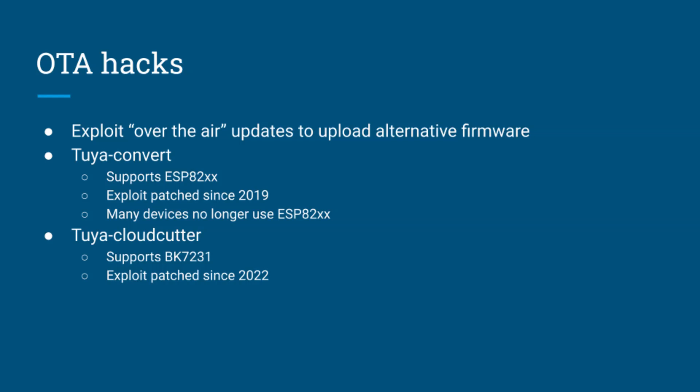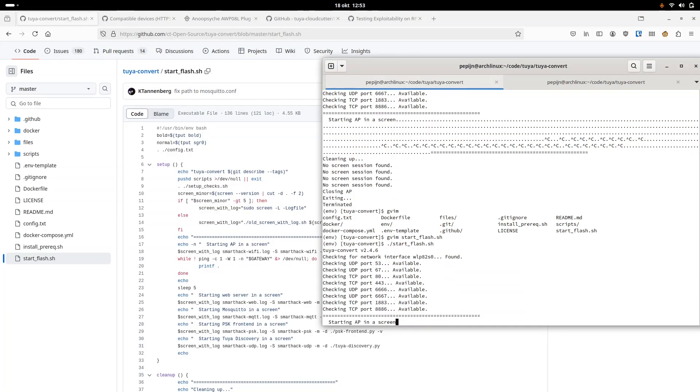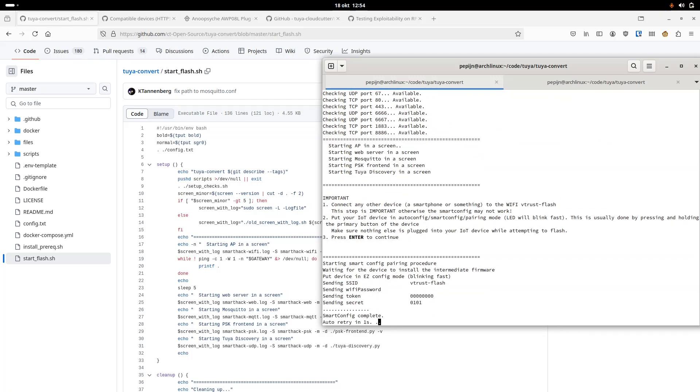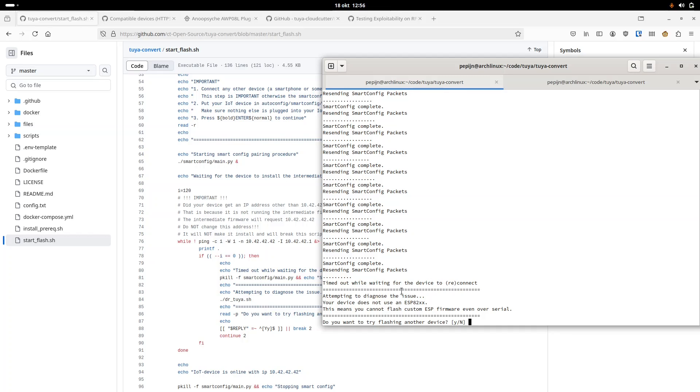The second is Tuya Cloud Cutter, which targets a family of back-end chips used in many newer Tuya devices. However, their exploits also started getting patched in 2022. So until new exploits are discovered, these two projects only work if you're very lucky to get a device with outdated firmware, and the only way to find out is to just give it a try. When I ran Tuya Convert on my Tuya smart socket, it told me the device was not an ESP chip. Then I moved to Cloud Cutter, which has a wiki page of known patched firmware versions — and sure enough, my version matched one of the known patched ones.